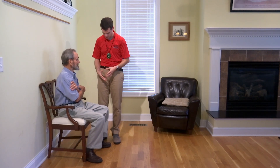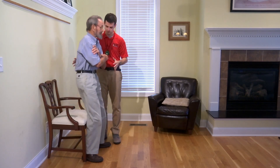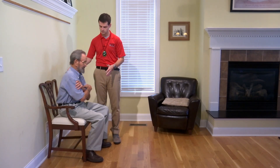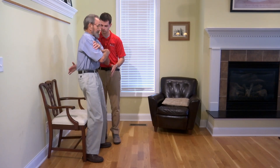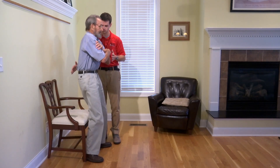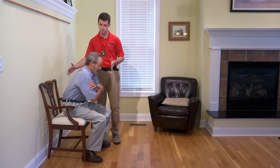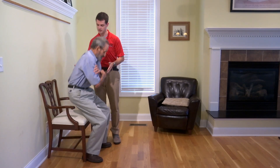You ready? Alright, when I say go we'll begin. Ready? Set. Go. Go ahead and sit down — that's the last one.